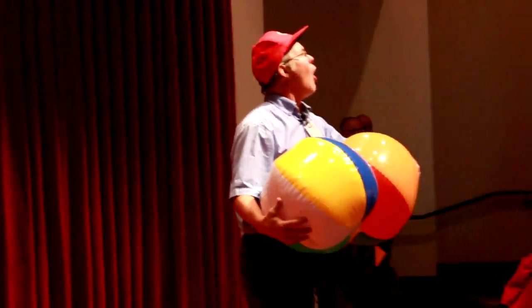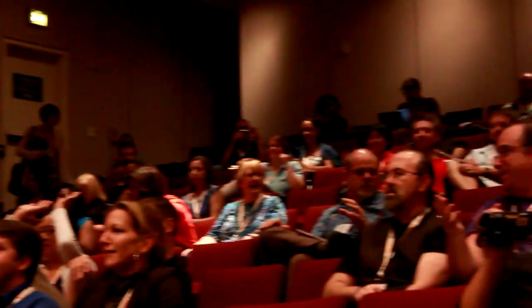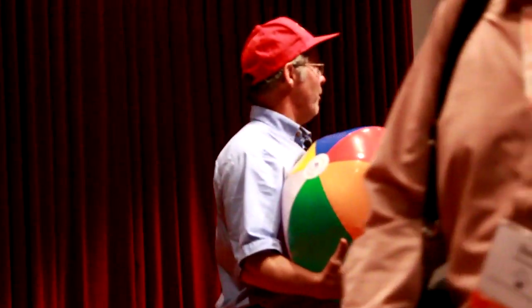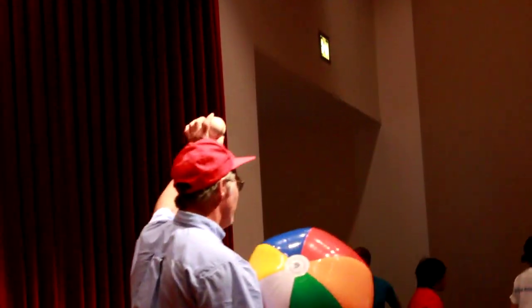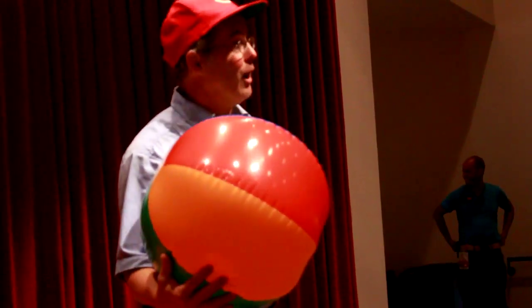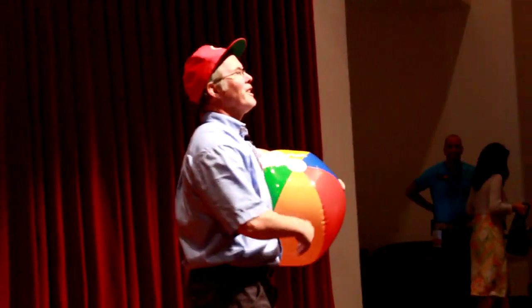I'm going to toss it out and I want you to put it on for me. We're going to do a little thing called Bernoulli's Baseball. We all recognize this as a baseball cap for a very well-known team. Let's hear it for the Cincinnati Reds!